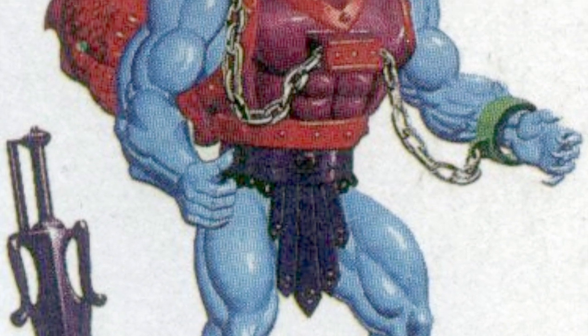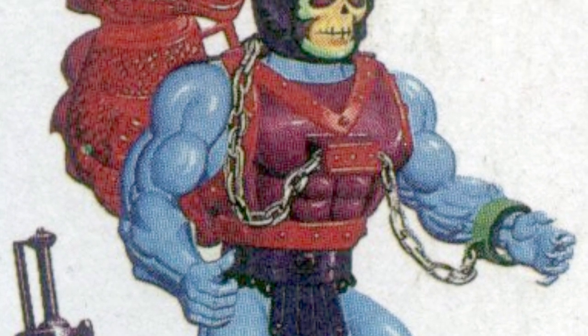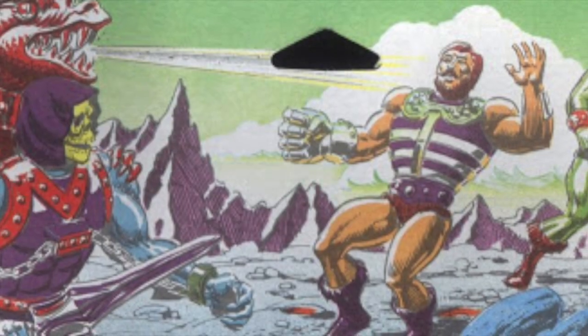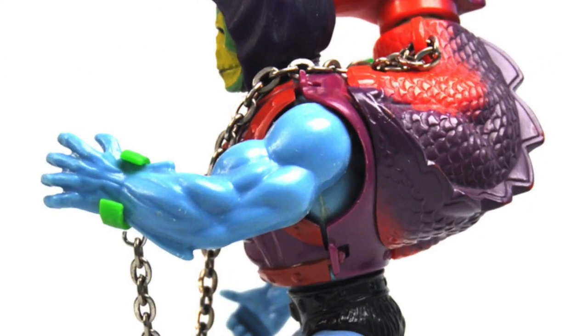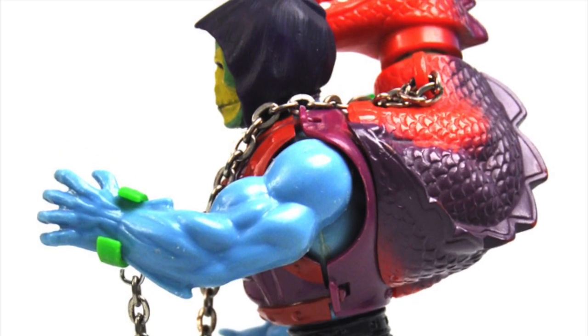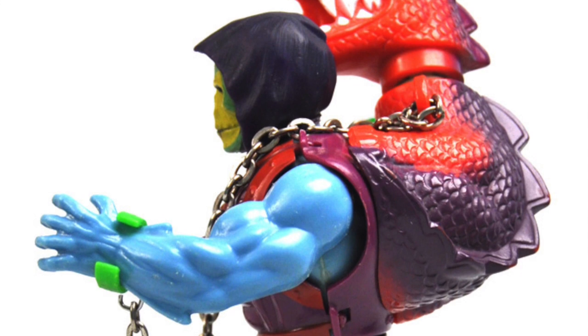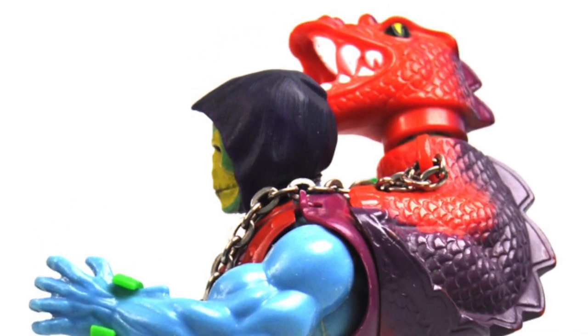A lot of care was taken in how the original figure was done, making the update an homage to the figure as well as a replication of the vintage action feature without actually including a mechanism. The feature he had was a water backpack, which in this case is shaped like a dragon, because everyone wants their backpack shaped like a dragon.